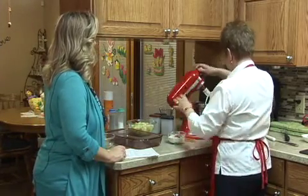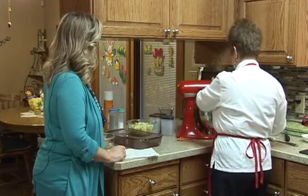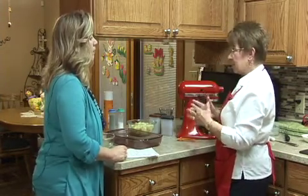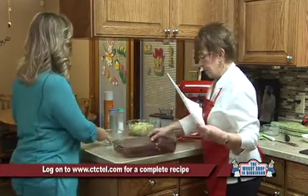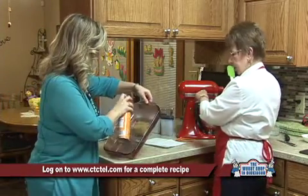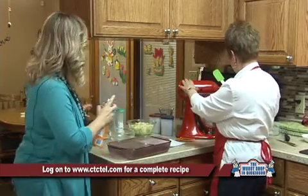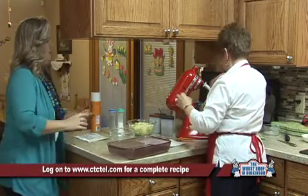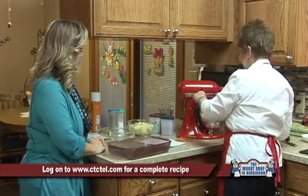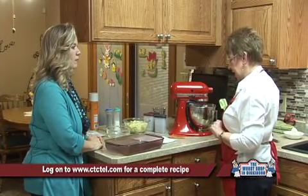We have the sugar and egg mix, so now we're going to add all our dry ingredients and just blend that together. It doesn't take too much — this really mixes very fast. There's not a lot to do, and then we're going to spray our nine by thirteen pan.